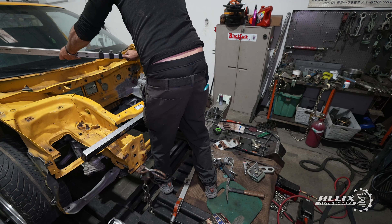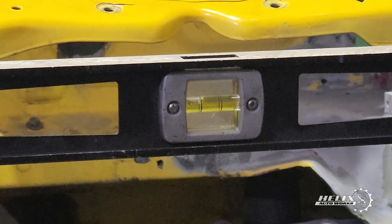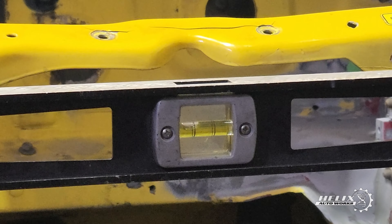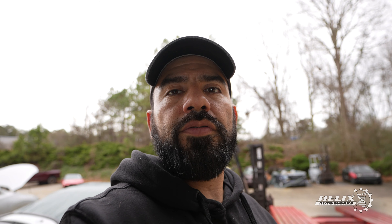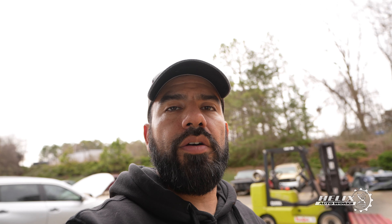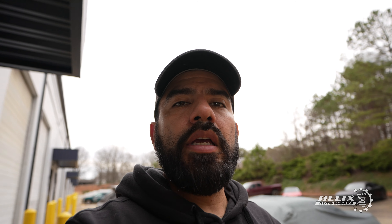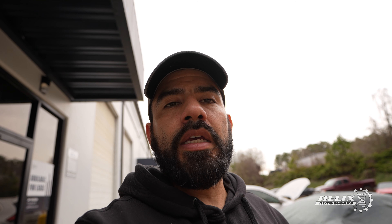As we continued to realign the driver's side front rail, we also kept track of the alignment points on the front of the car. This demanded constant remeasurement to see how far we were from optimal OEM spec. It was arduous work because every time we pulled out or pushed up the front rail, all the alignment points moved as well. One thing we wanted to avoid at all costs was over-stressing that section of the car by applying too much pressure and potentially causing more damage.